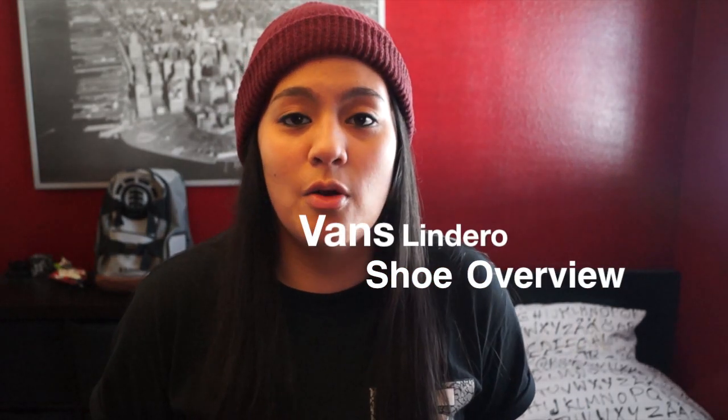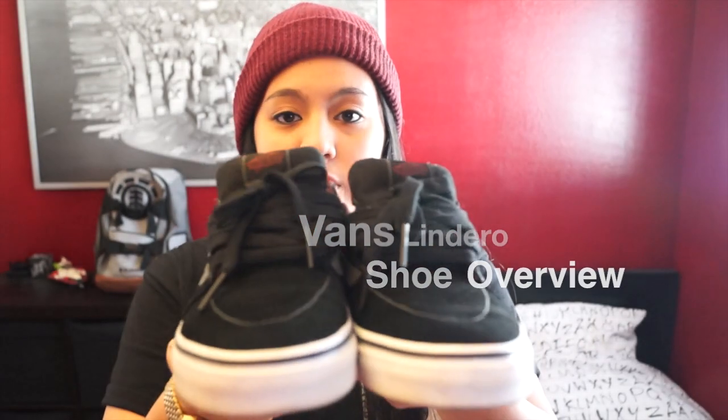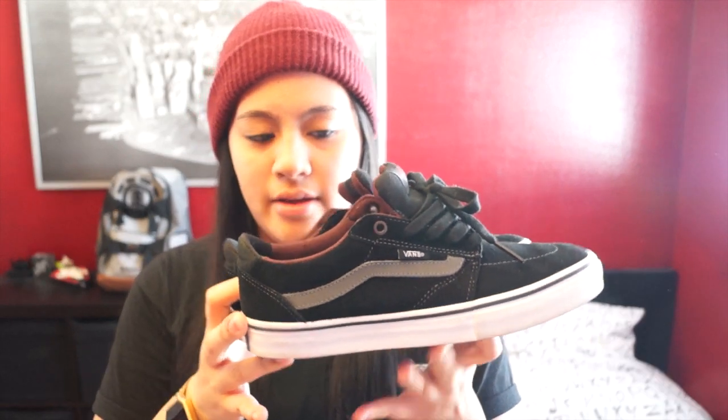What up guys? I'm here with another overview for some Vans. These are going to be the Vans Landeros. This color is the black charcoal mahogany color. I got these at a Vans outlet store in Carlsbad in San Diego — Vans outlet stores always have buy one get one half off deals. So I got these and some other pair of shoes for $50. These are $40 and the other ones I got for $10.